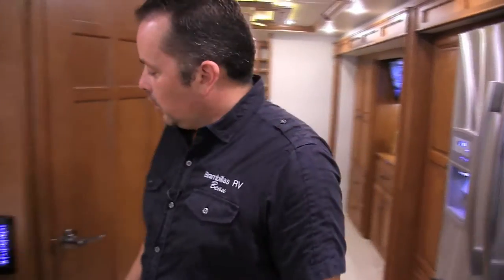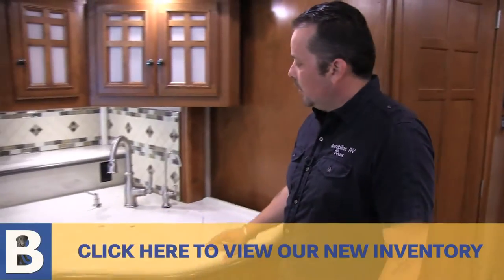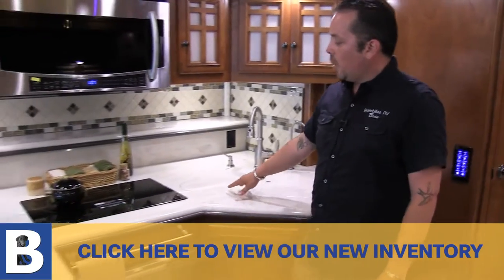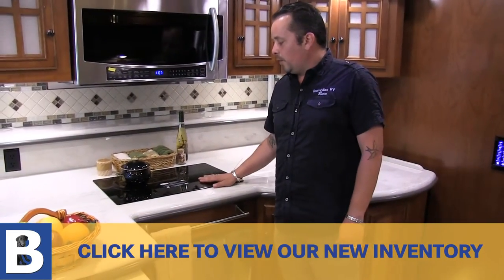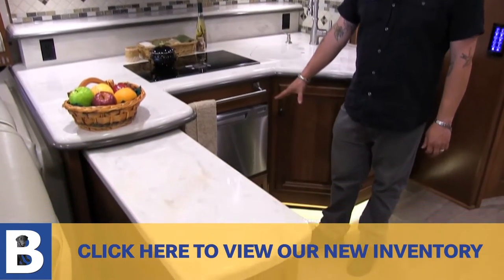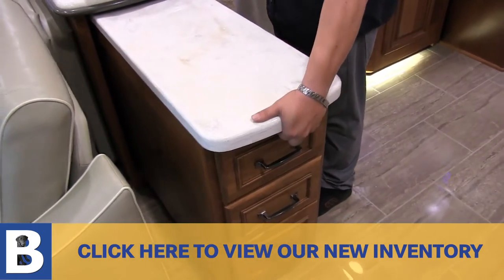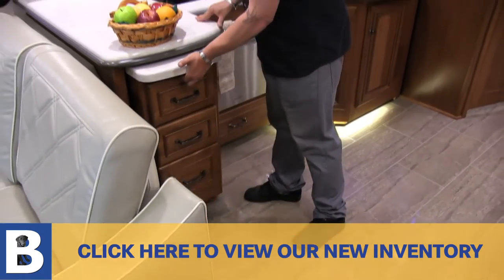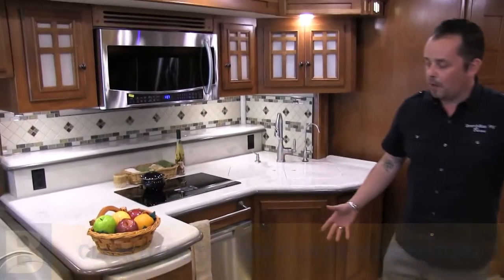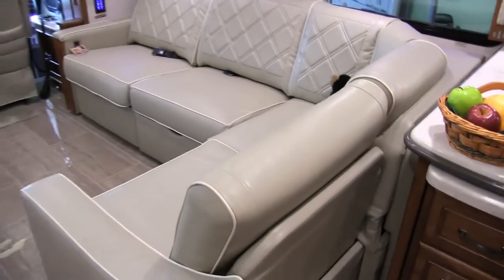Off to our right, these are the panels we're talking about — you can control everything from one of these panels. Corian countertops, double-basin sink, and that true induction stovetop. This coach is also equipped with a dishwasher. If you want more of a galley area, you push that in and it gives you a lot more room. It's an L-couch that'll push in to give you a bigger galley area inside the coach.